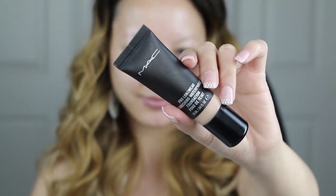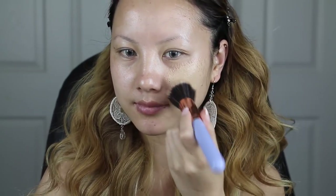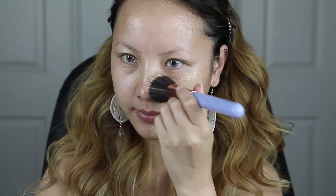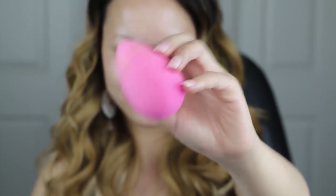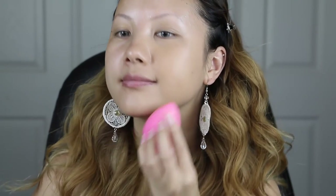One of my favorite Pro Longwear foundations is this waterproof foundation from MAC, and this is essential because you're going to be in the sun and probably dancing around everywhere, so you want to make sure your foundation stays on all day. I like to apply my foundation using a stippling brush first, and then patting it down with my beauty blender, because the stippling brush gives you a flawless application while the beauty blender smooths out any lines left from the brush.